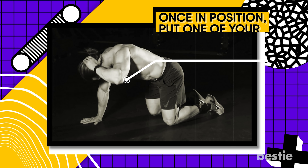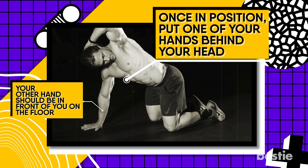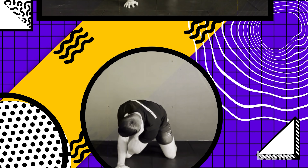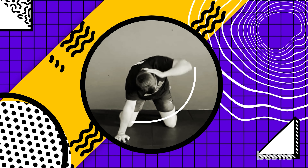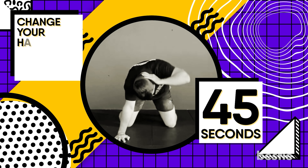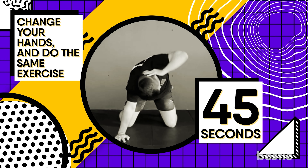One of those exercises is quadruped thoracic rotations. For this, you will need to get on all fours. Once in position, put one of your hands behind your head. Your other hand should be in front of you on the floor. Bring that elbow towards the floor, then rotate the elbow in the direction of the ceiling. Afterwards, rotate your head in the same direction you've been moving the elbow. You can do this set for 45 seconds to a full minute, then change hands and repeat.